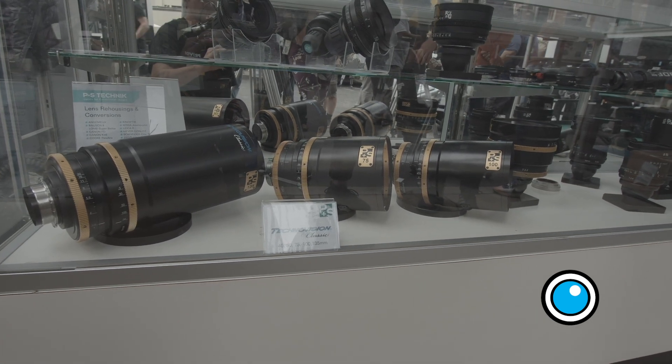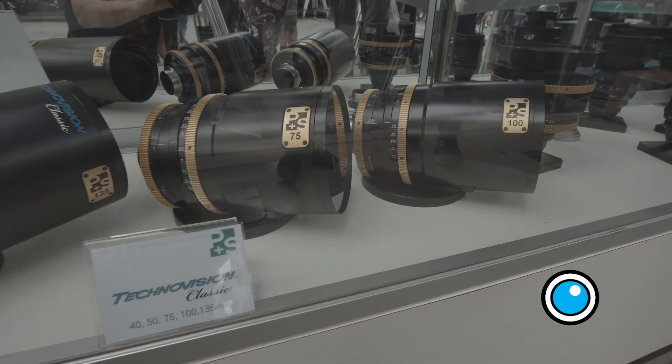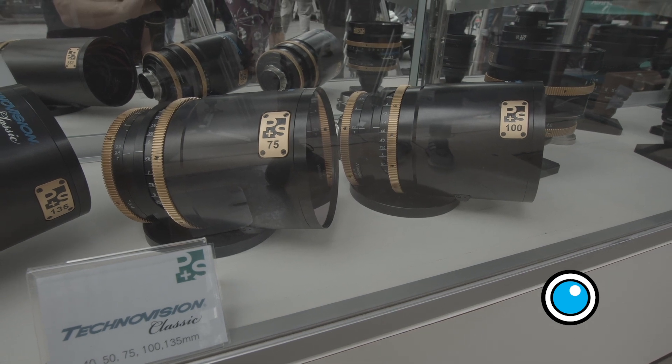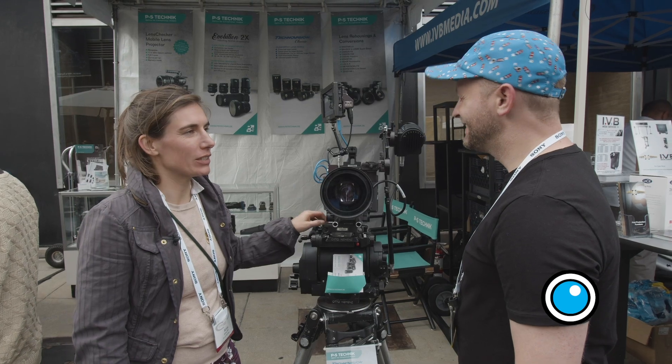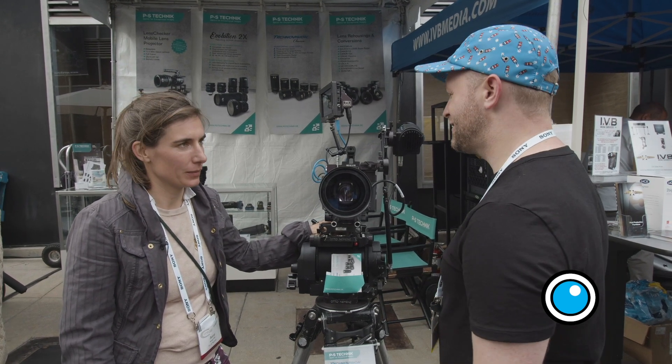What are the T-stops on the primes compared to the zooms? The T-stop is T2.4 and T2.8 for the primes, and the zooms have T3.2 and T3.4 for the 70 to 200.